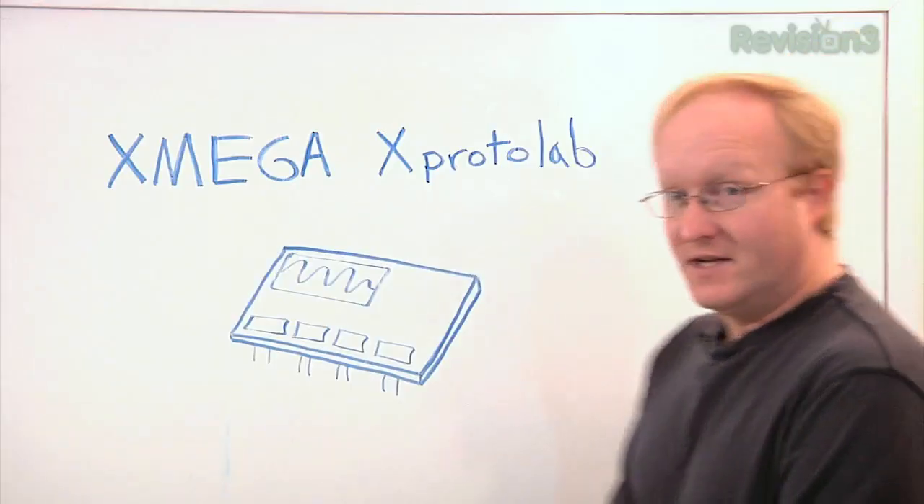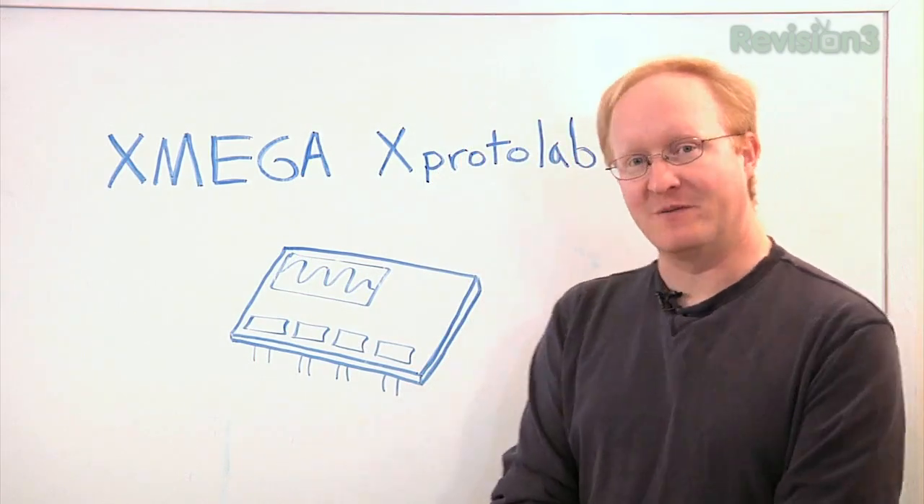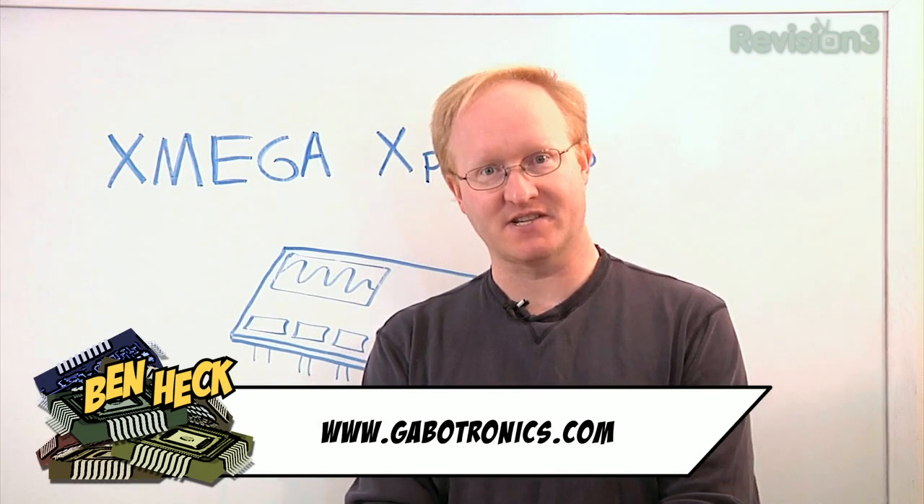Bad soldering can come back to haunt you. That's why in today's episode we're going to be doing a soldering tutorial, specifically surface mount parts. To demonstrate surface mount soldering, I'm going to be putting together the X-Mega X-Protolab from Gabatronics.com, a kit that actually turns into a little tiny oscilloscope. I bought it at Maker Faire.